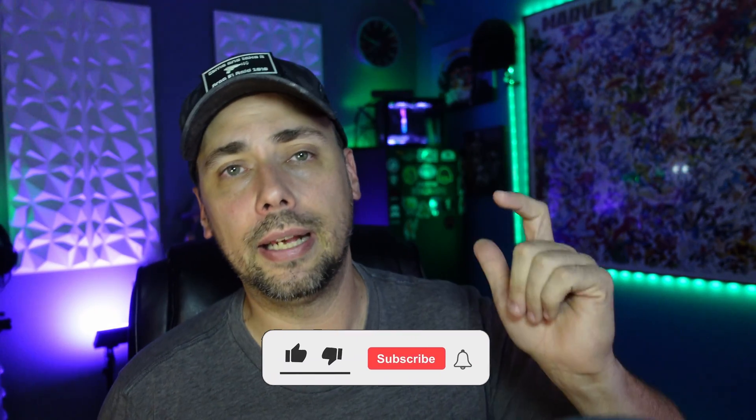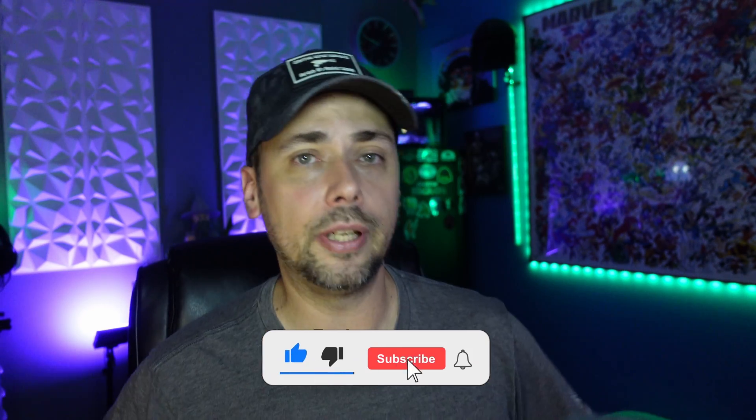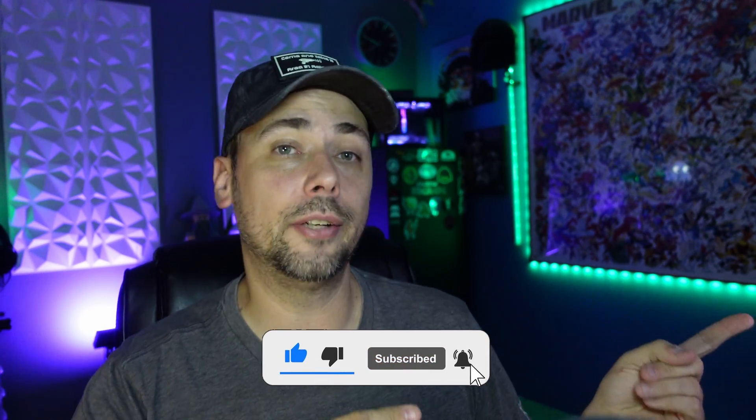So if you learned anything today, give this video a thumbs up and click subscribe. I make more videos like this all the time, and I've got videos already made like this if you want to go check those out. Thanks for watching.